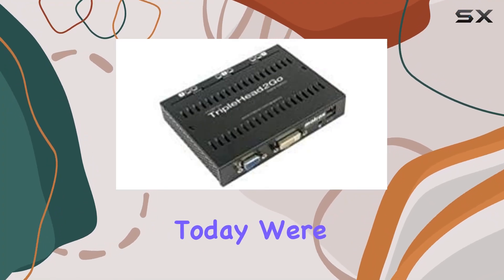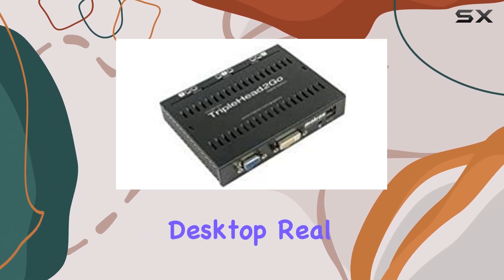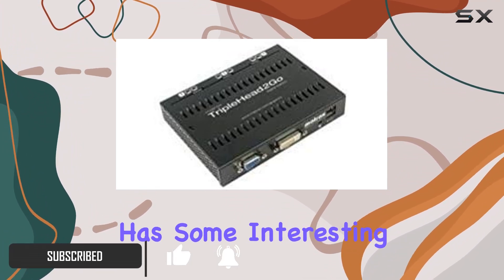Hey everyone! Today, we're diving into the Matrox Triplehead 2 Go Digital Edition, a nifty accessory that lets you expand your desktop real estate across two or three monitors. Whether you're a productivity enthusiast or a multitasking gamer, this device has some interesting features.